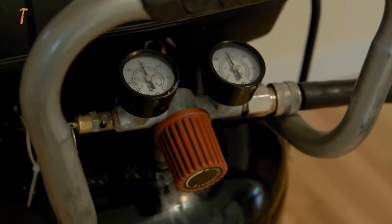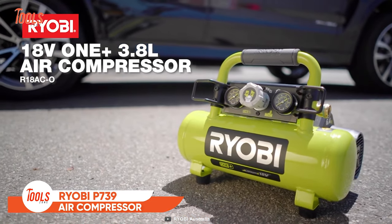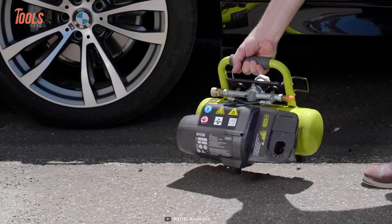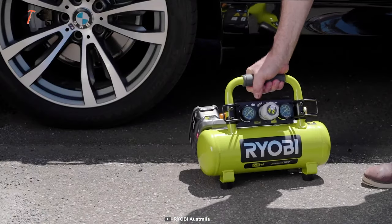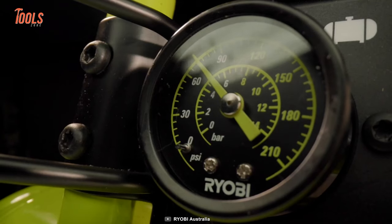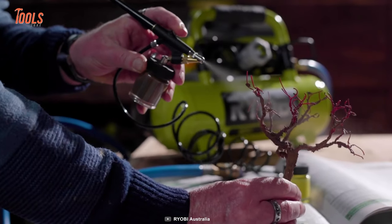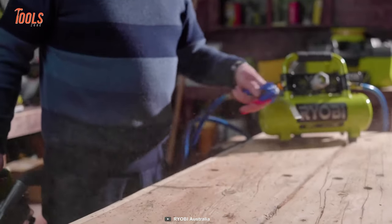Where other air compressors are big and bulky, the Ryobi P739 comes in a size where performance meets portability. This little compressor maximizes inflating efficiency with surprising air pressure and gets you out of irritating flat tire situations — delivering continuous air of up to 120 PSI to inflate your standard size car tires in just three minutes. It's also perfect for turning pneumatic finish nailers into cordless finish nailers.